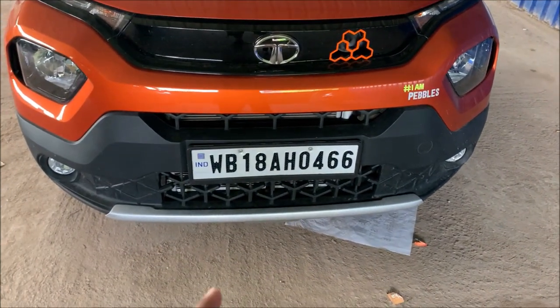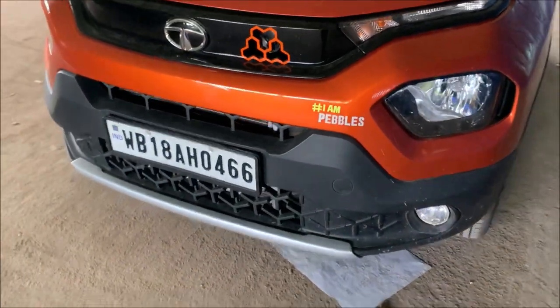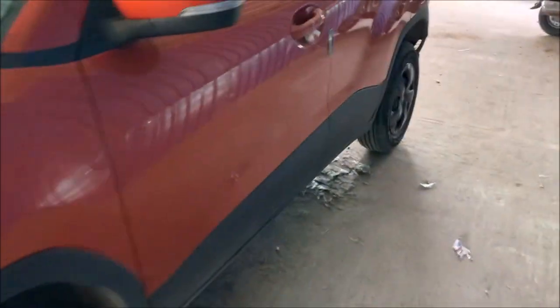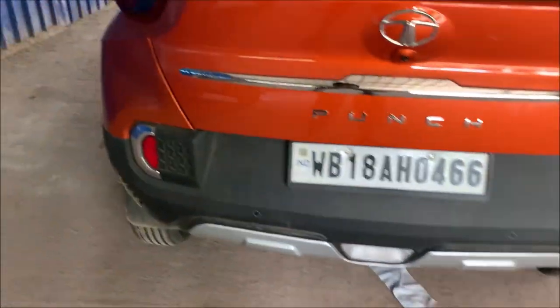First, I put this front kit plate, and I also put the front and rear — both of them were costing me 6,000. I will give the bill which shows the price break-up: front and rear kit plate.